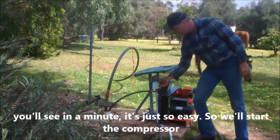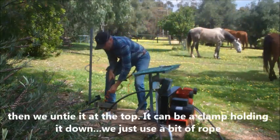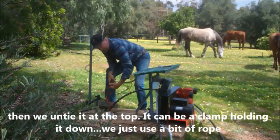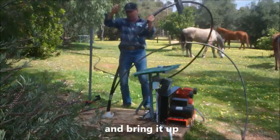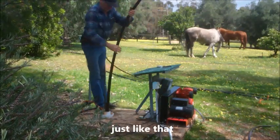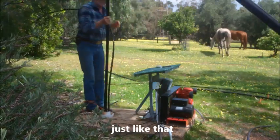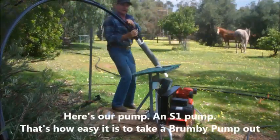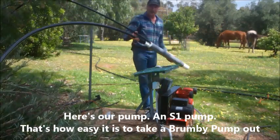So what we do is we start the compressor. Then we untie it from the top. There will be some type of clamp holding it down. And put the pump in. Here's our pump. Look how easy it is to take the Brumby pump out.